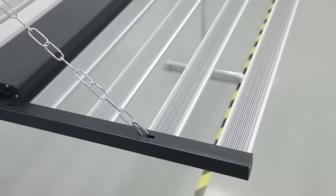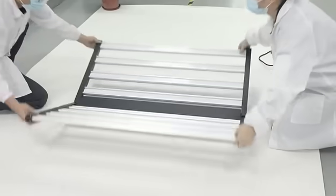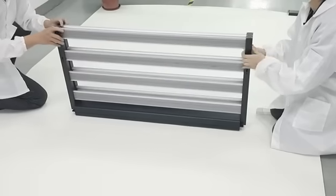Ineltec bar foldable LED grow lights. Bar foldable, easy for transportation and storage.